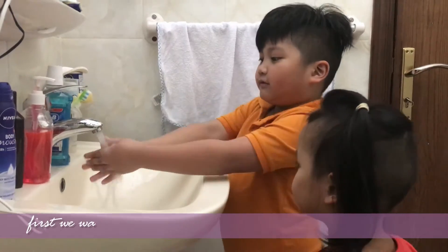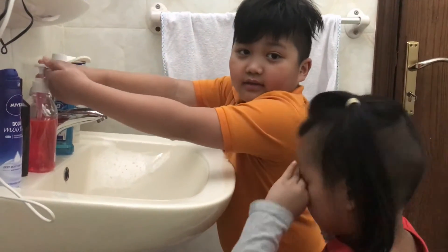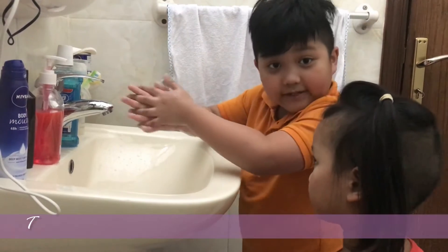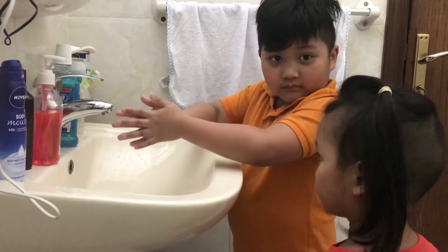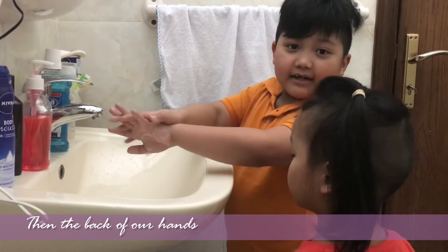First we rub our hands. Then next we put soap. Then we rub our hands together. Then the back of our hands.